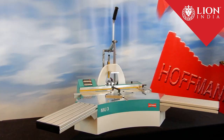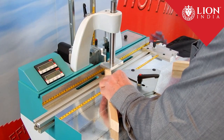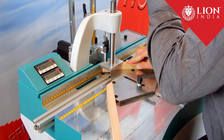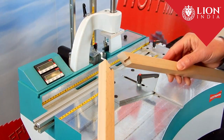This is our Hoffman MU3 Dovetail Routing Machine. It is equipped with a carbide dovetail bit installed in a router motor. When I pull this lever down, my material is being pressed onto the table and the router bit moves up and cuts the dovetail keyway into the end of my molding.